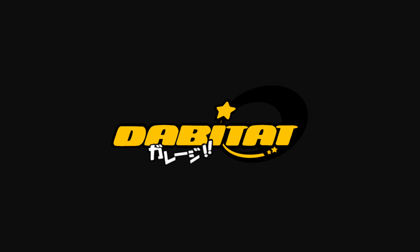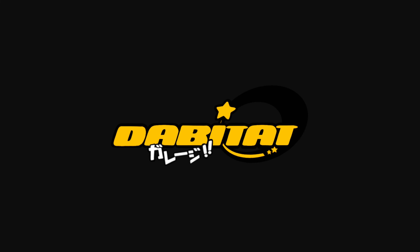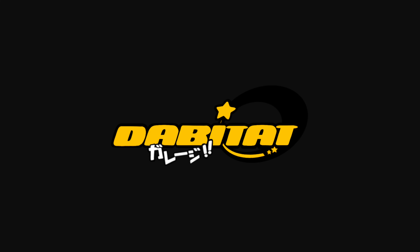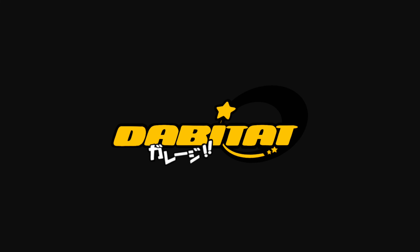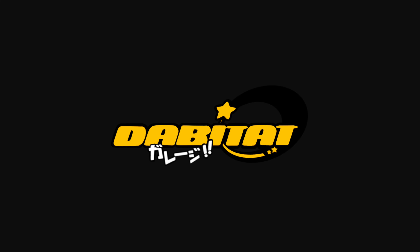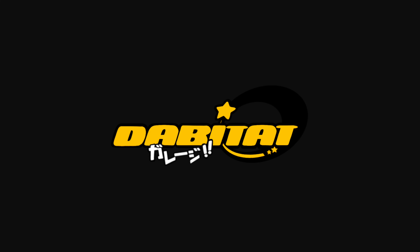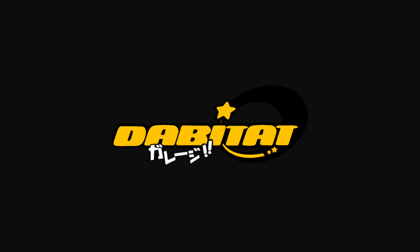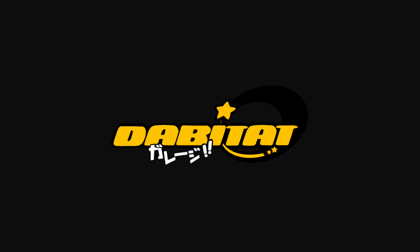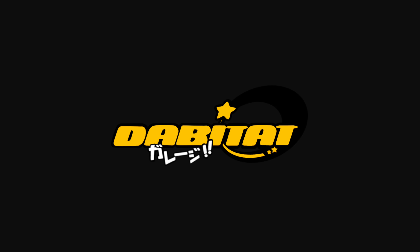I went ahead and got the V-band flange mounted to the compressor side of the turbo. Now I'll pull this up, cut off the front flange, get everything lined up, tack weld it together, pull it out, and weld it. I also got some zero-gauge wire and relocated my battery to the trunk. With my battery relocated, everything's running really well. I got my AFR, boost gauge, and voltage gauge put in. You're probably going to want to get an oil pressure sensor as well because you want to know what's going on inside your engine.